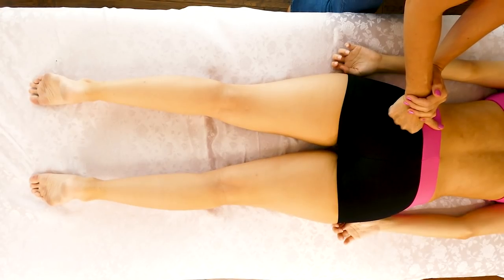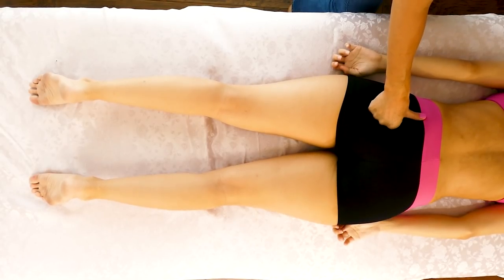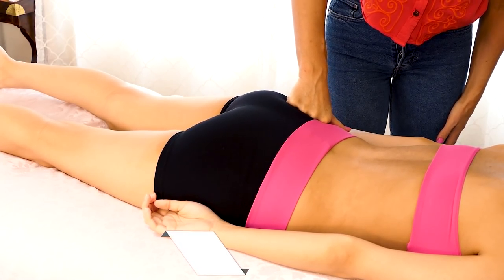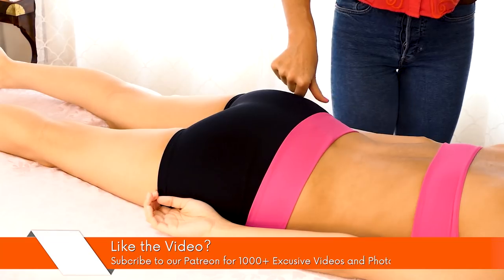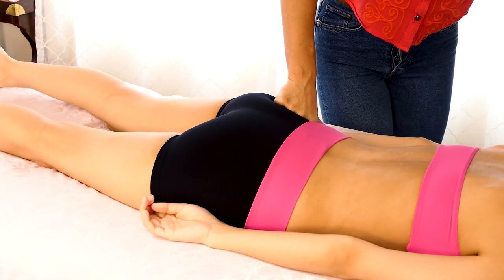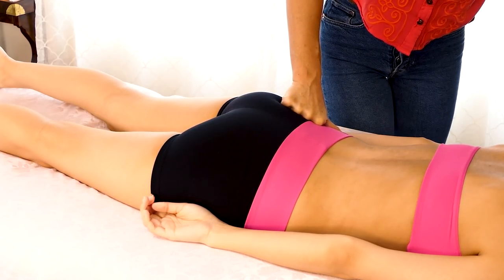Just paying attention to spots that feel a little more contracted, and making sure that my wrist is as straight as possible. When your wrist is bent, it can put a lot of pressure on the joints. I'm going to start to increase the pressure a little bit and hold for a little longer in the spots that feel more contracted. I always start lightly and then gradually increase — I don't start with max pressure.